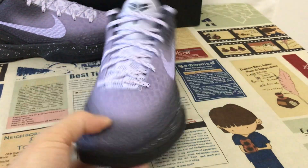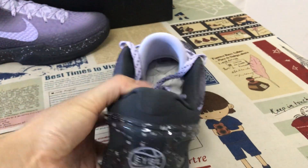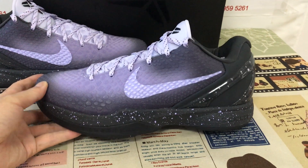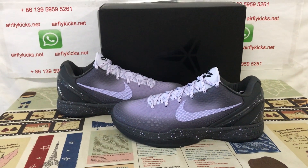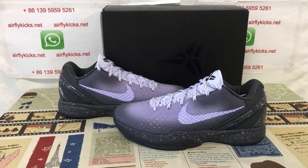Let me show the suits again — the suits look perfect. These are S2 batch. If you'd like them, you can place your order on my site earthflykey.net, or contact me via WhatsApp.